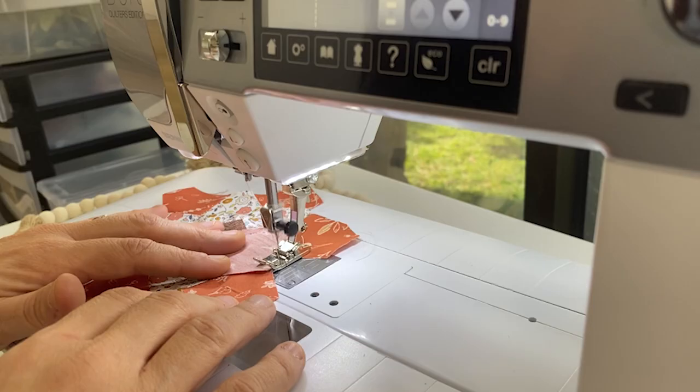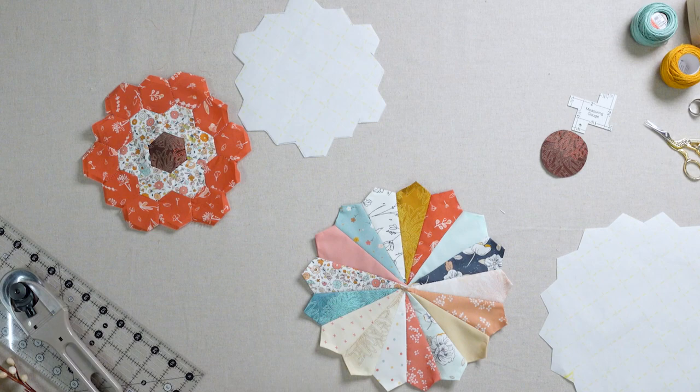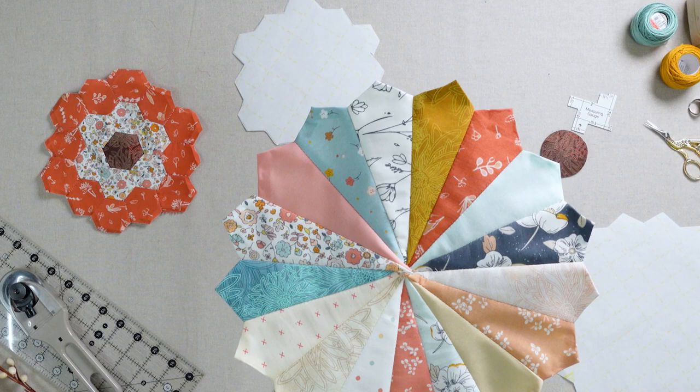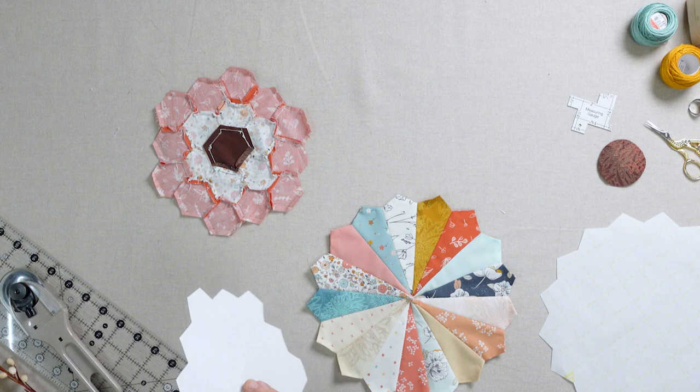Sew the entire structure in this method, working around the circle until complete. Press your seam allowance outer edges under. Now we're going to use Steema Seam for the center of our Dresden piece to applique it on. Use your completed patches as a guide to cut out larger pieces of Steema Seam and secure to the back of your patches.